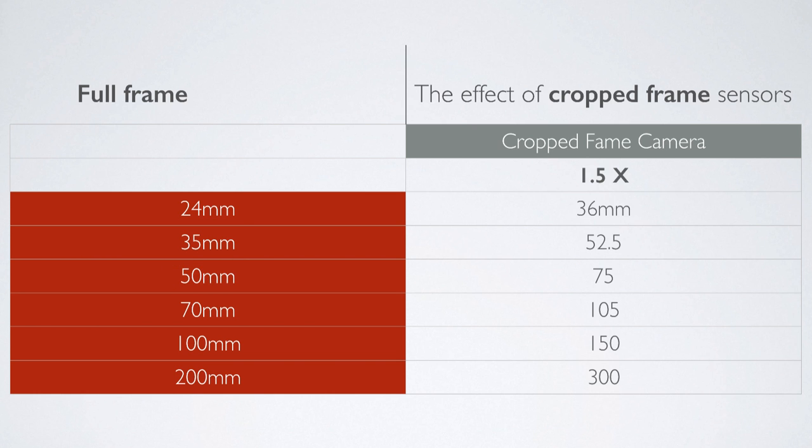So if you have a crop frame camera and you want a super wide lens, you've got to buy a super super wide one to allow for that extra magnification factor. I hope you found that interesting and I hope it's clarified what the whole issue with crop frame cameras is all about — so if you've got one, you know what happens with your lenses from now on.